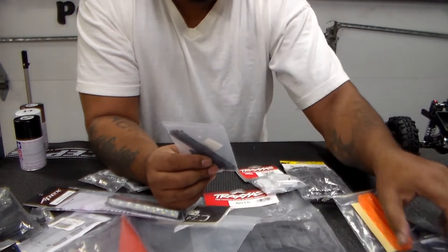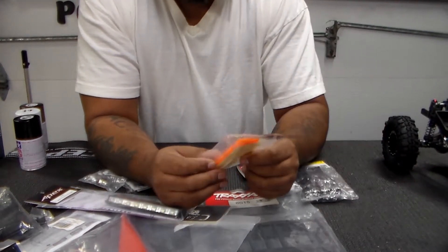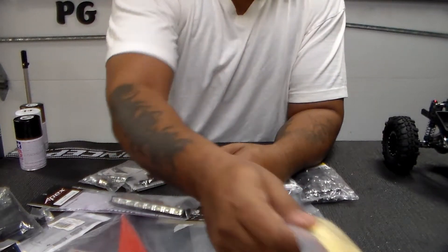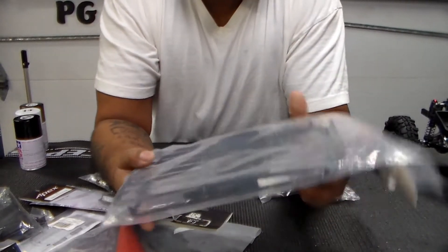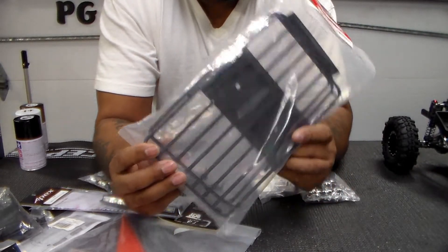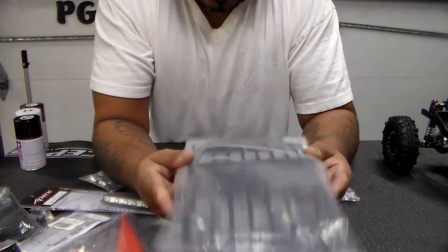I do want this Jeep to be fully done — like ready to go. For the body mounts, I'm going to use sand rails by RC4WD and mount those on there. There's also a boot rack — this is the track system boot rack and it fits perfectly on the body I'm putting on. I couldn't find any other one I liked so I got this one.